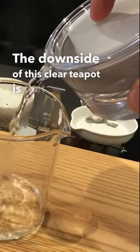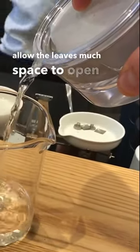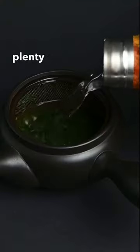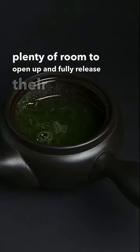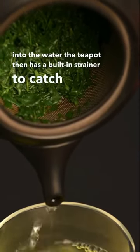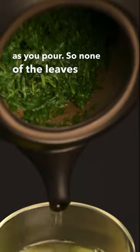The downside of this clear teapot is that it doesn't allow the leaves much space to open up. The leaves are cramped inside the strainer, whereas with the teapot they have plenty of room to open up and fully release their flavor into the water. The teapot then has a built-in strainer to catch them as you pour, so none of the leaves end up in your cup.